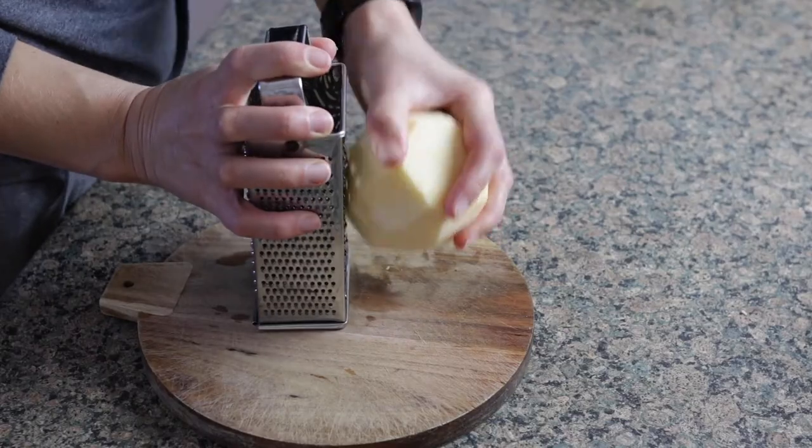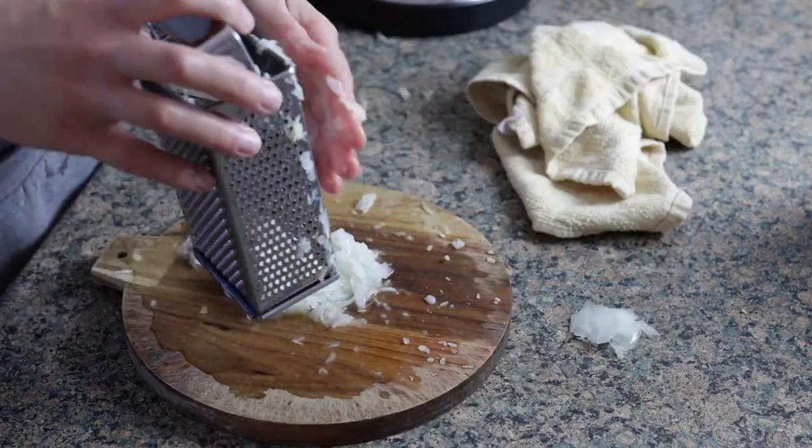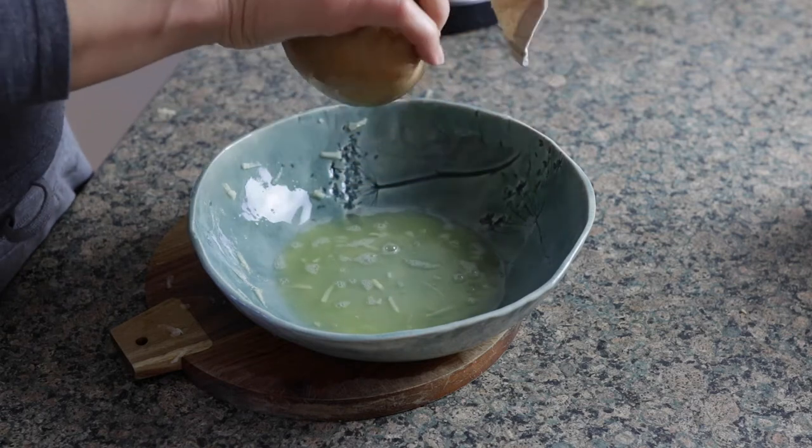For now I want to tell you about the second recipe, which is rutabaga latkes. If you've had latkes before, these are going to be really similar — kind of like a shredded potato pancake, exactly a shredded potato pancake, but it's a shredded rutabaga pancake instead. So all I did was take one rutabaga and one onion, grated those on a box grater, and then squeezed all of the juice out through a tea towel, because it makes it easier to get all the juice out.